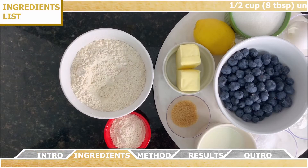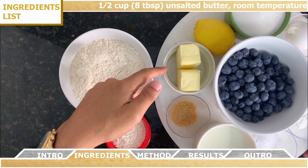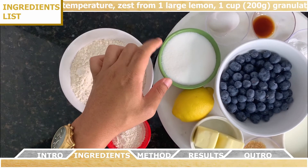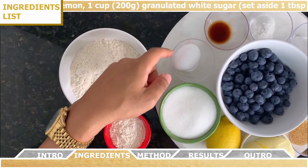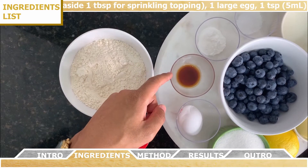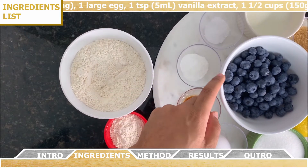For the ingredients you're going to need half a cup of unsalted butter at room temperature, the zest from one large lemon, one cup of granulated white sugar — set aside one tablespoon of that for sprinkling the topping — one large egg, one teaspoon of vanilla extract, and one and a half cups of fresh blueberries.